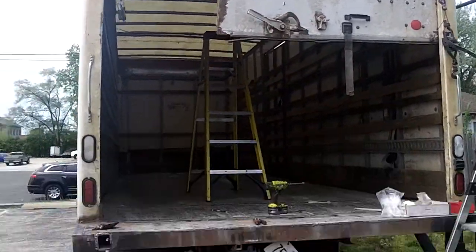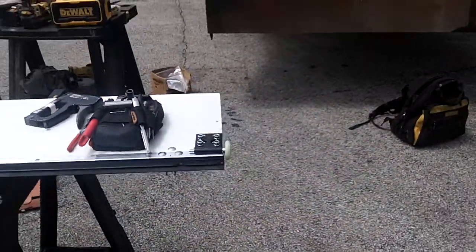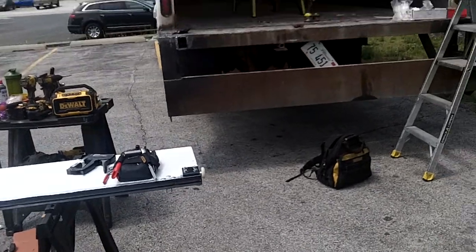This is going to be part one. We'll show you part two coming up for the bottom Whiting truck door section, 94 by 16 — 15 inch.